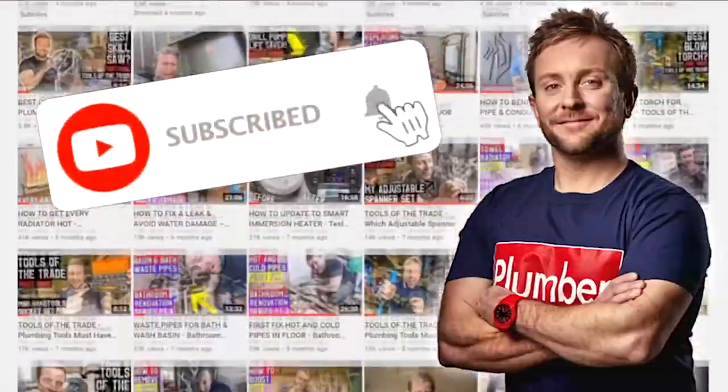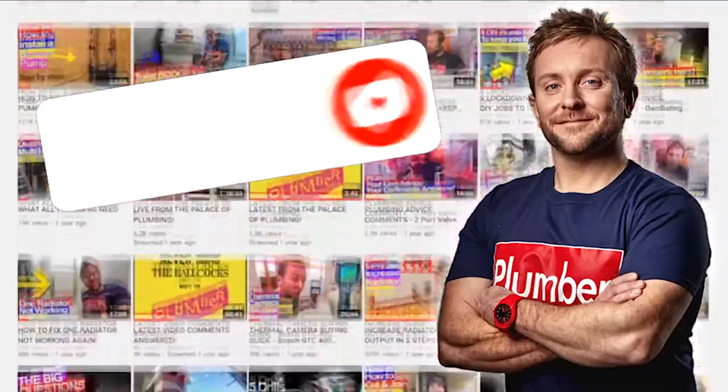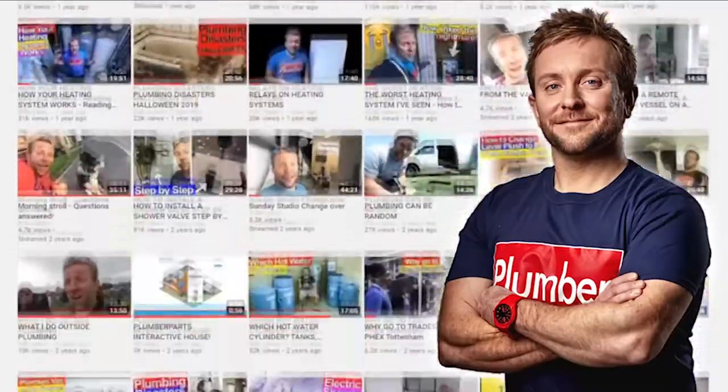It's a game changer, and remember to hold tight. Let's do this. Before we get started with this video, I'd like to ask you to click the subscribe button and the notification bell — it's really important and helps the channel grow. Anyway, let's get on with the video.